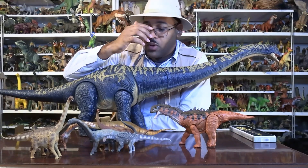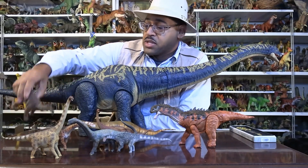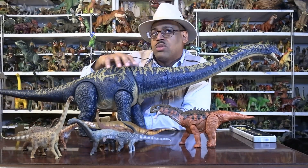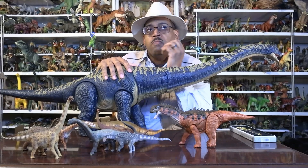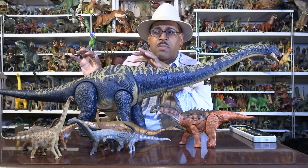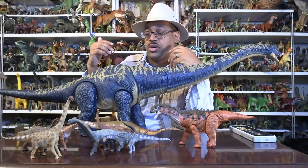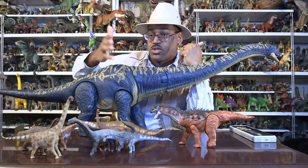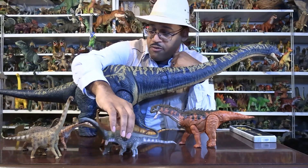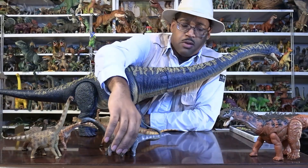Titanosaurs are known for armor plates in their skin, made famous by the Saltasaurus. These little bumps are football-sized bone pieces. Interestingly, we don't see a lot of ankylosaurs in the southern hemisphere, so when armor plating was found in South America, it was initially assumed to be from ankylosaurs or thyreophoran armor dinosaurs — but it turns out these sauropods were developing armor. Some models show armor, some don't — we don't always find it, but it's something we see in the group.